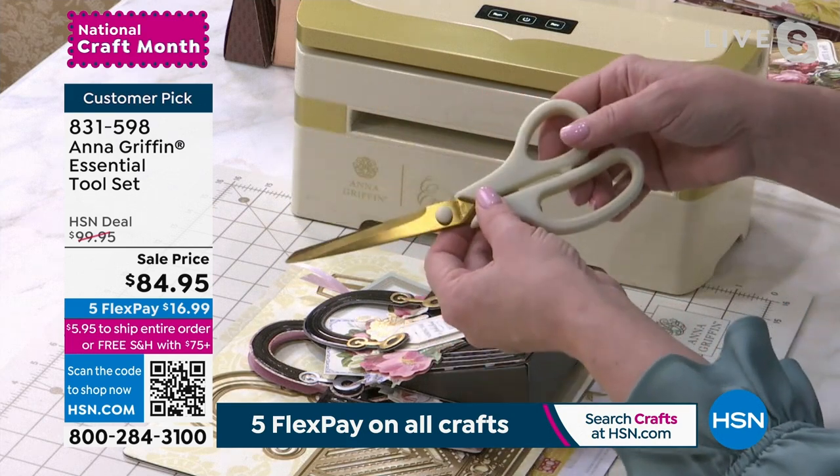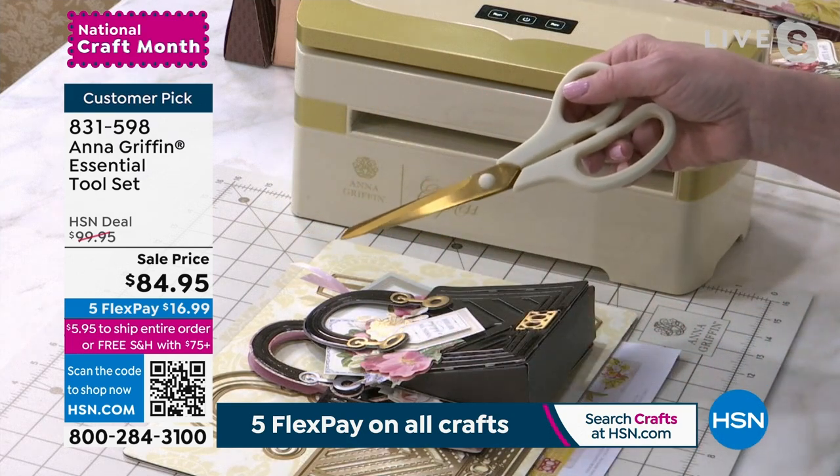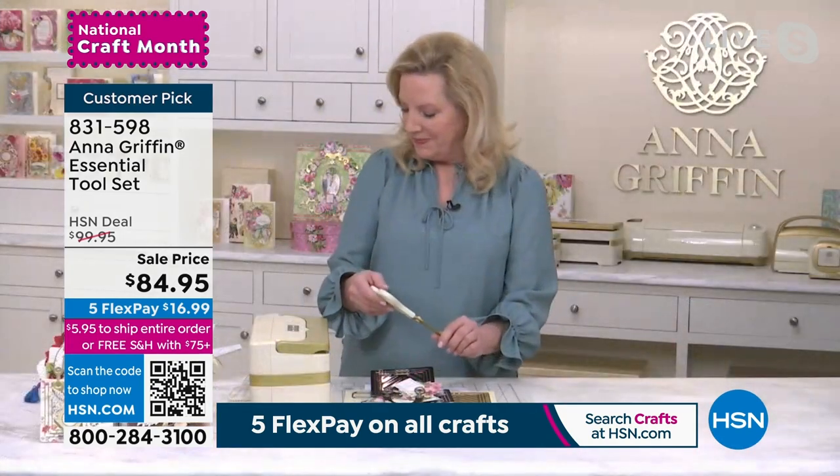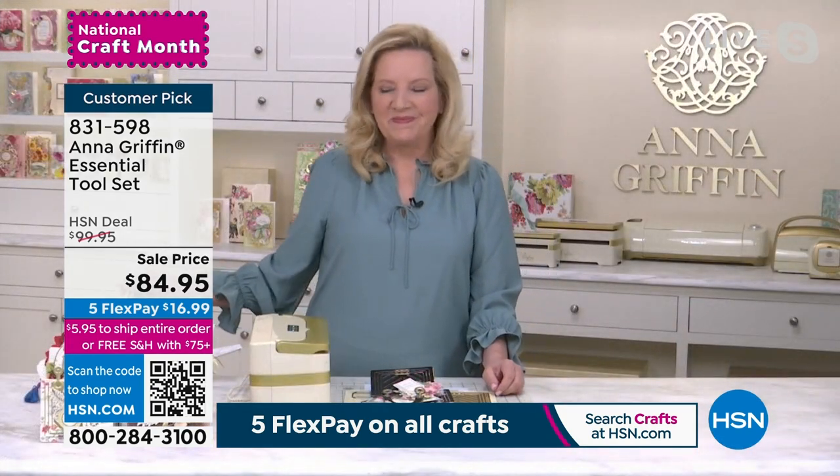I'm demonstrating our beautiful essential tools for paper crafting. There's nothing like a fresh set of tools. Stay right there for yours — the essential tool set.